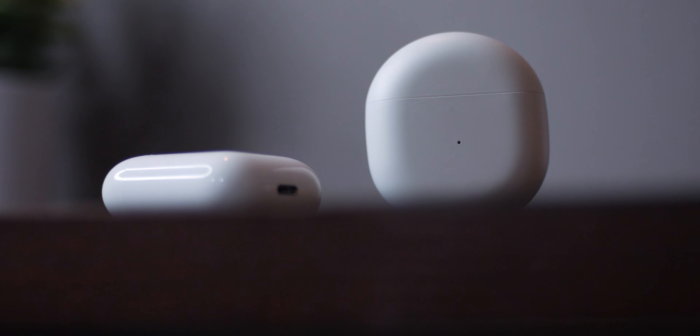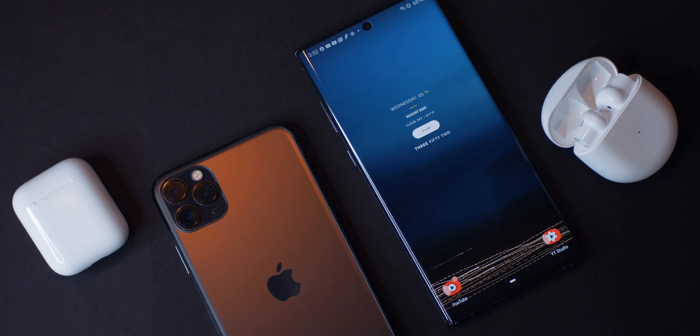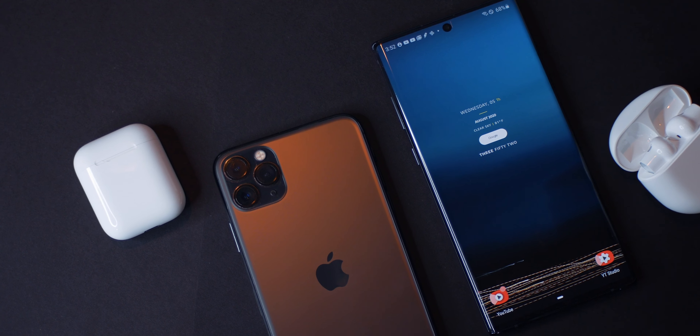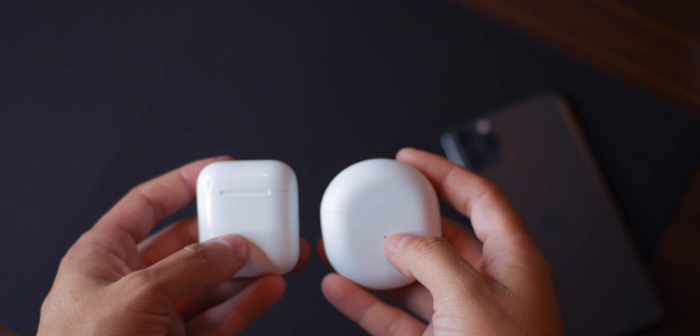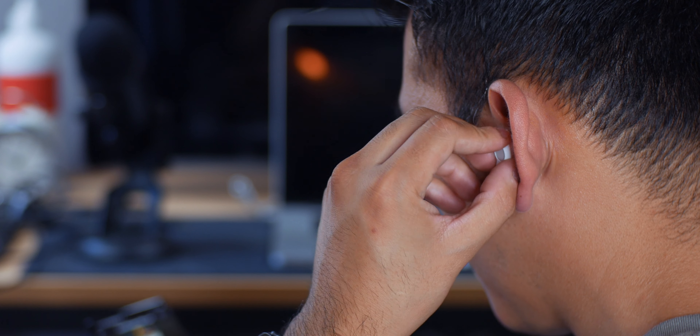Both buds offer in-ear auto detection and touch controls, with the AirPods also gaining a bit of ground with its H1 chip. A new update announced at WWDC should allow for seamless device switching, but we have yet to see that. Some features that seem exclusive to owning a OnePlus device are the low latency fanatic mode, and of course the seamless pairing that we also see with the Apple AirPods.